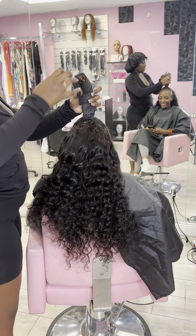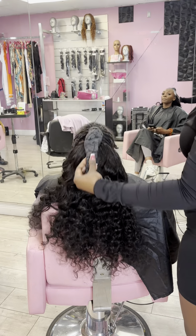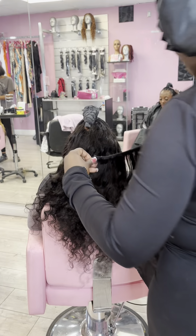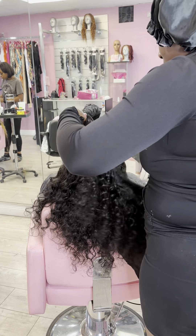You want to sew this part as well because in my experience, I have had ponytails fall off. So once you add that paper, be sure to stitch that entire braid and paper together — yes, it's a protective layer, but you don't want the ponytail weight of the hair to make it fall off.